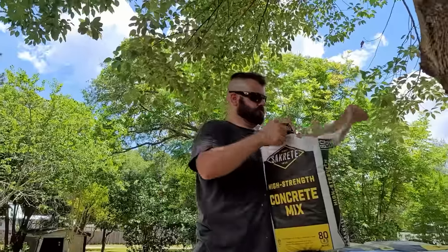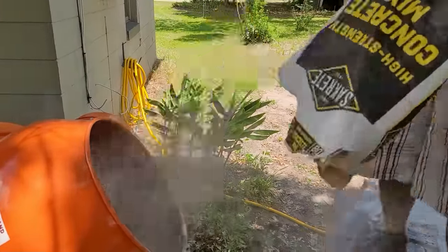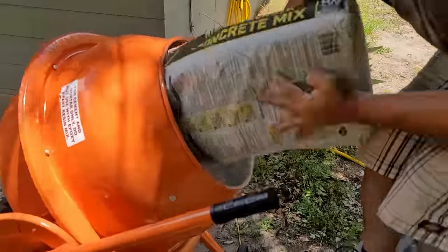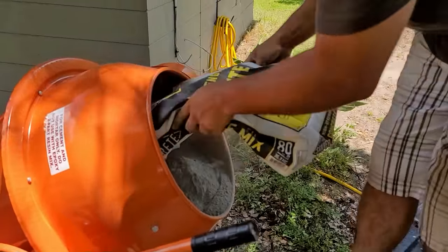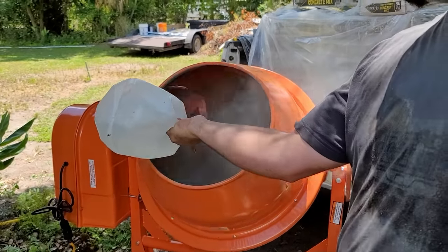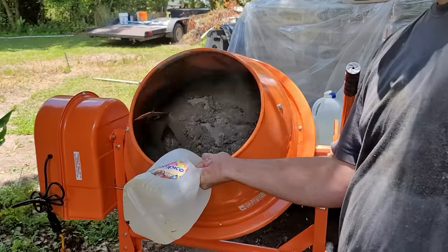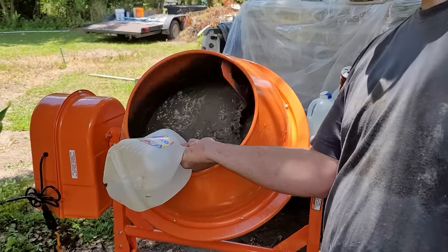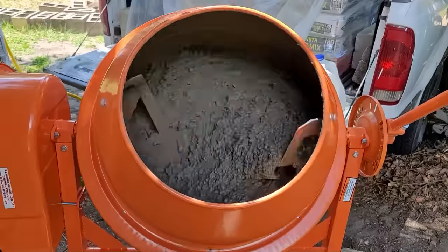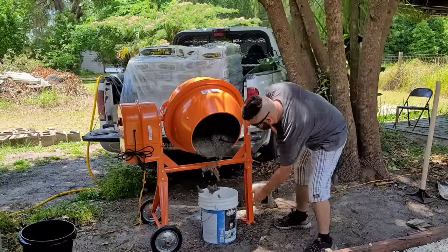Step four is mixing the concrete. But first let's talk a little bit about the Harbor Freight mixer. I went online and found a couple of people that mentioned that you could put two 80-pound bags of concrete into the mixer. Though I totally agree with this and we did try it as you can see here, it didn't work out for us at all. We ended up trying several different variations of one bag or two bags, water first, concrete first, and also whether or not the mixer was moving or not.